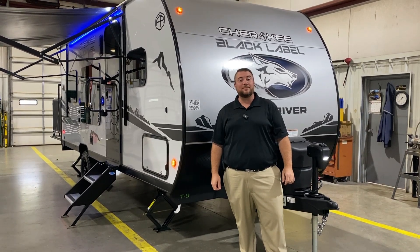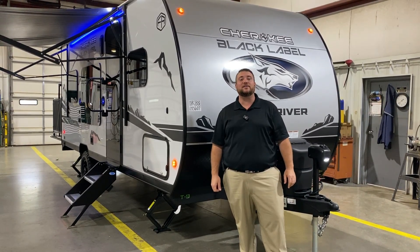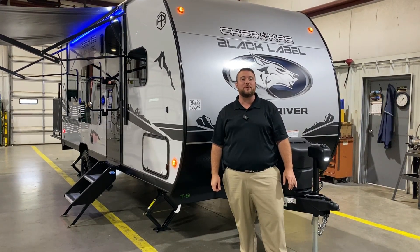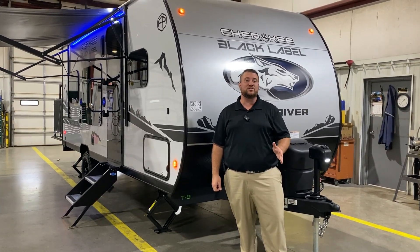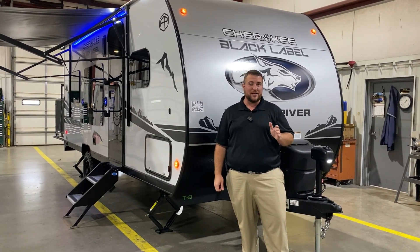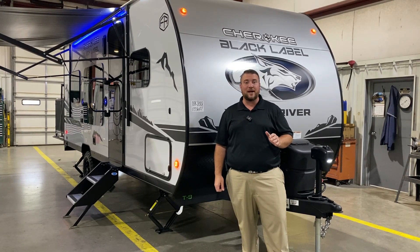Hello and welcome to the Outpost RV. My name is Jeremy and today we're going to take a look at the Wolf Pup 18 RJB BLW. This camper comes in at 22 feet 8 inches tongue to bumper and weighs right at 3,900 pounds empty.